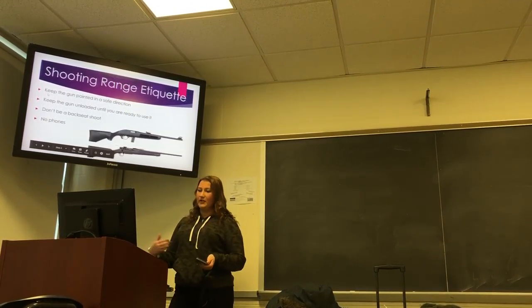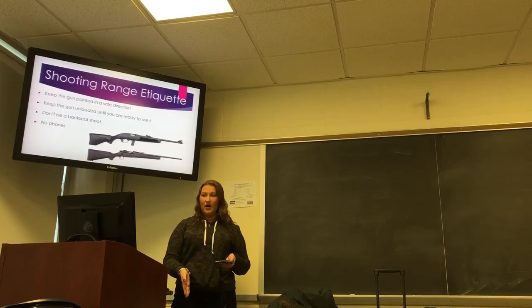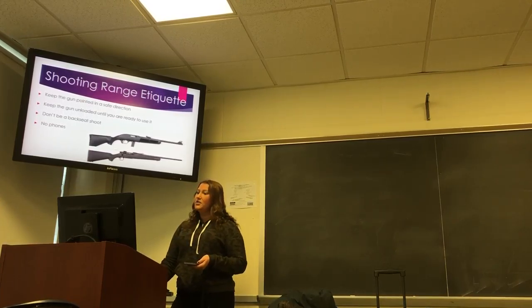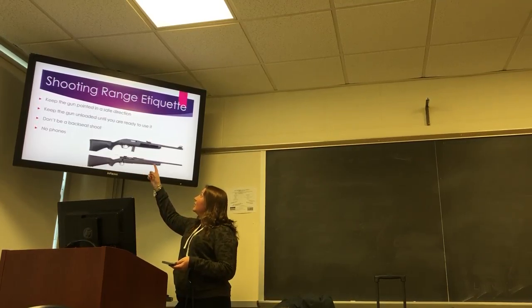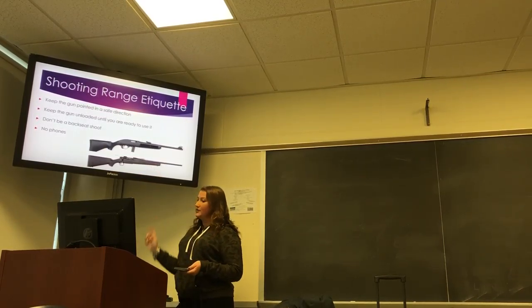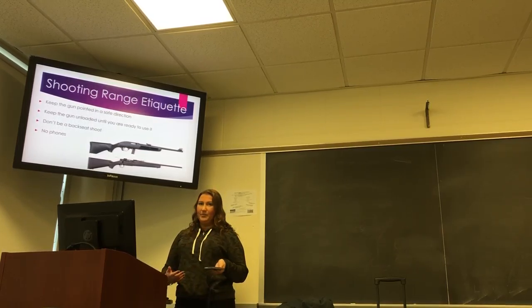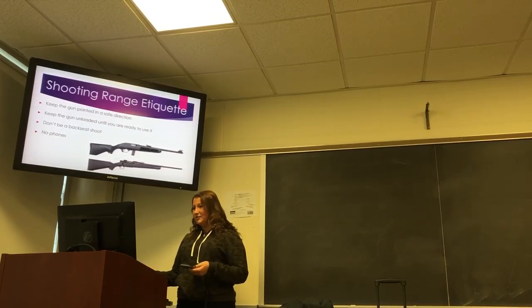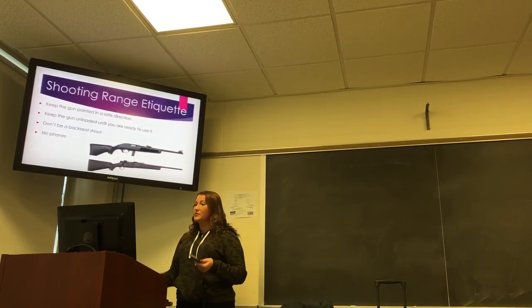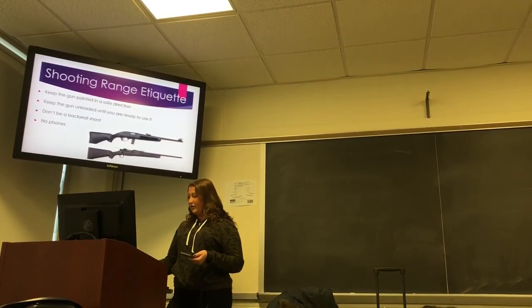Shooting range etiquette: when you're in the shooting range, you want to keep the gun pointed in a safe direction, which is face down on the floor. Keep the gun unloaded until you're ready to use it — the top image shows a gun when it's loaded and the bottom one is unloaded. Don't be a backseat shooter — basically like a backseat driver, don't be telling the shooter what to do or not to do. No phones, and you should always wear ear protectors and eye protectors when you're in the shooting range.